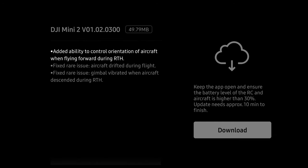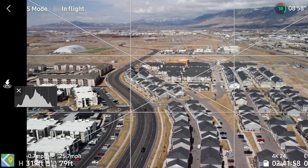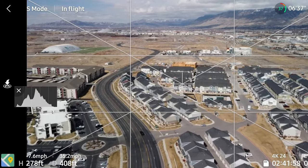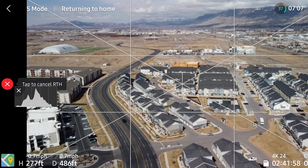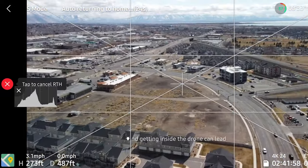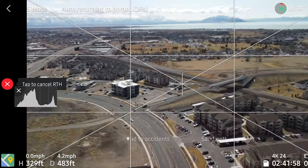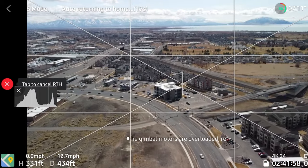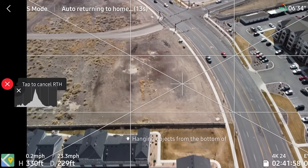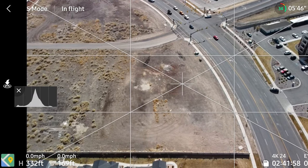First, they've added the ability to orient the drone while returning to its home. I was playing around with this and noticed it will only work after it has completed its ascent stage. While the drone is ascending, you still cannot yaw the aircraft — everything is in a locked fixed position until it gets to its set altitude, which is either the default 330 feet or whatever you set in your settings. After it has reached that altitude and starts actually returning home, it unlocks the ability to yaw. You can yaw the aircraft, but you still cannot roll it left or right. Just keep in mind any downward motion of either joystick is going to cancel the return to home — that hasn't changed.